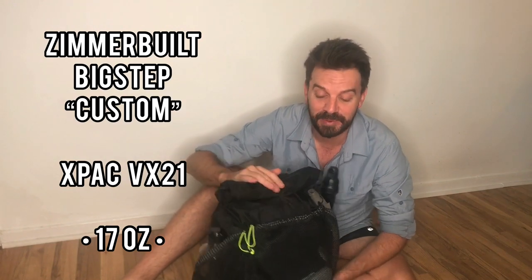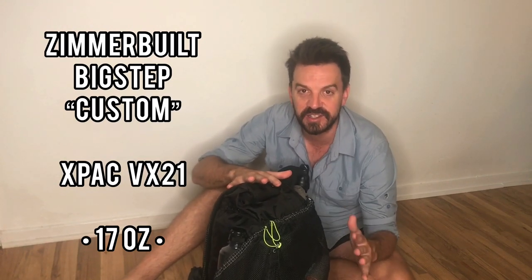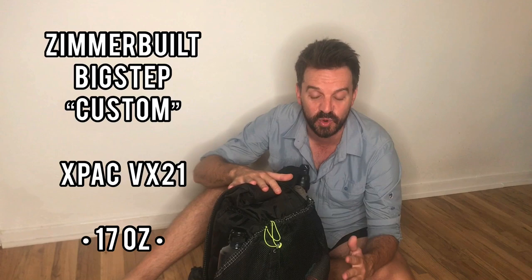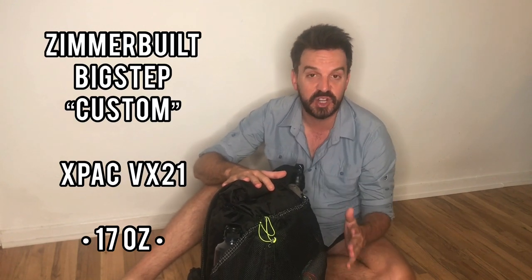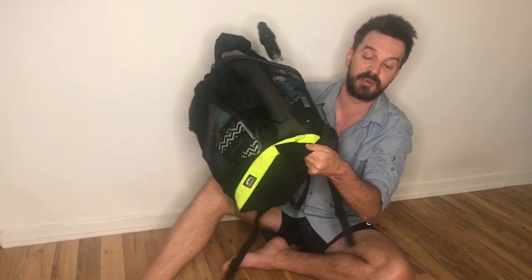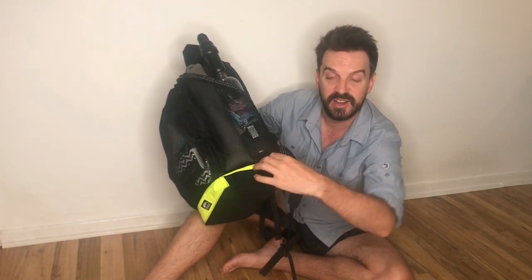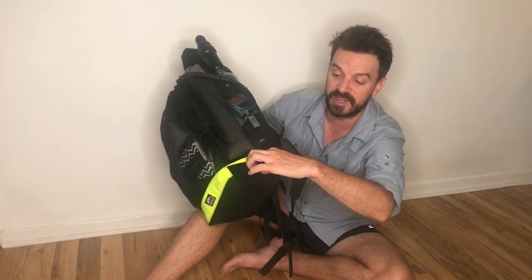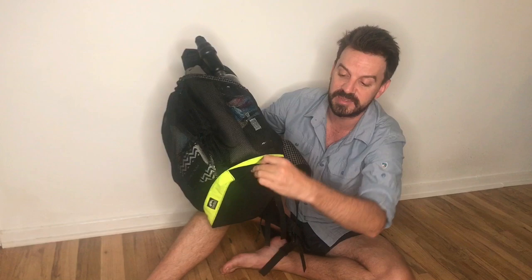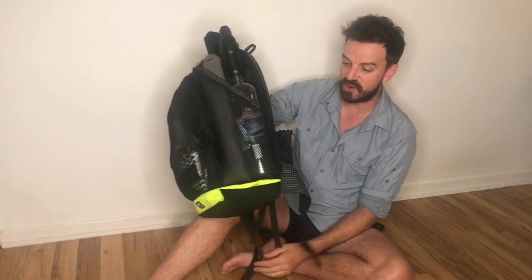So here's my pack. This is a frameless Zimmerbilt Big Step pack — a customized version. He makes a few stock packs on his website, but most of his work is custom. He'll work with you directly to shape your pack in any direction you see fit. Similar to Palanti packs, Zimmerbilt does a bottom pocket, and he does it really well — it comes up over the side rather than just cutting straight across, and he folds and sews it in place. Just really good craftsmanship.